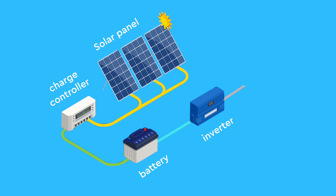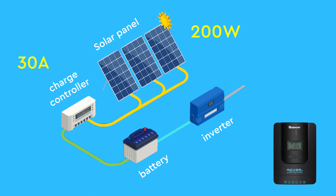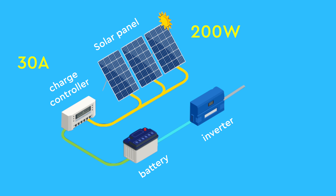Given my modest energy needs for the shed, I opted for a single 200 watt solar panel paired with a 30 amp charge controller. This component is vital as it regulates the power going into the battery, preventing overcharging or undercharging. I'm particularly fond of this charge controller for its versatility — it can handle up to 30 amps and can connect to both lead acid and lithium batteries.